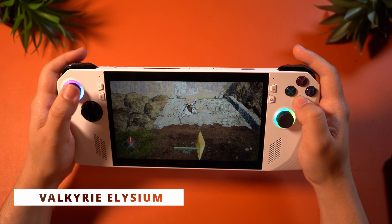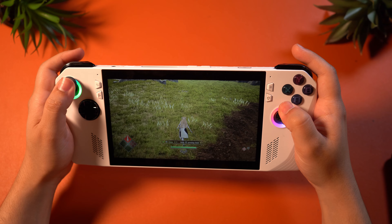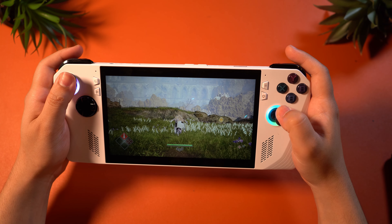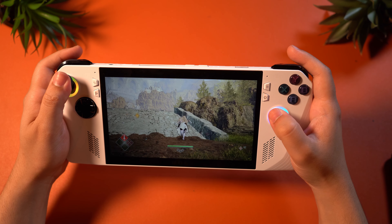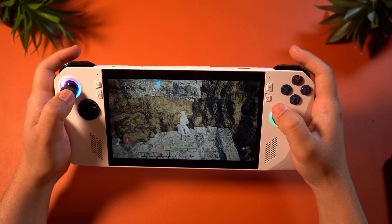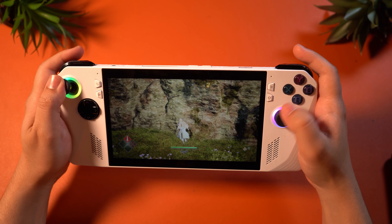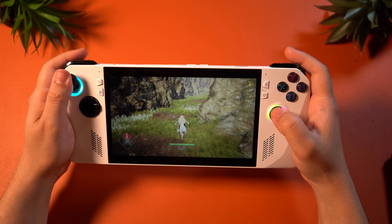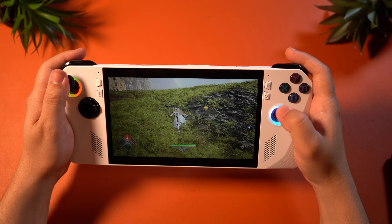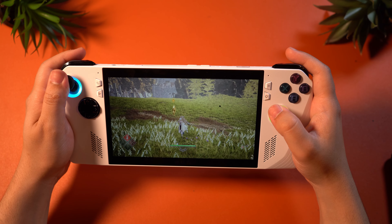For a game that needed a lot of help running, we've got Valkyrie Elysium. This game is extremely demanding, as many handhelds just struggle with it. At 1080p, lowest settings, and everything possible turned off, you would still encounter a lot of pop-in and get around 30 FPS. This just isn't really the machine to play this game on at all, which is a huge shame. I can't really recommend the system for this game, as it is just too demanding — or maybe just poorly optimized — but Valkyrie Elysium isn't easy to run on a lot of different devices.